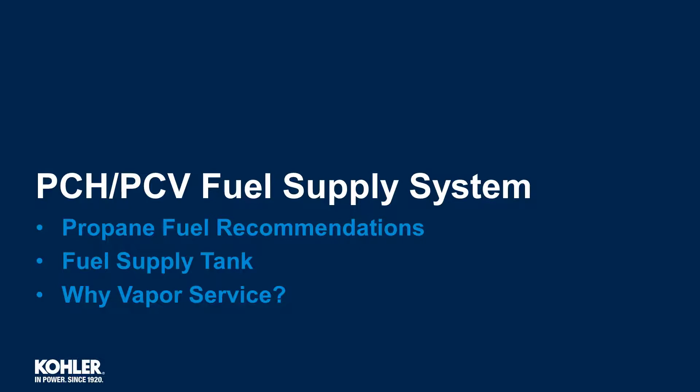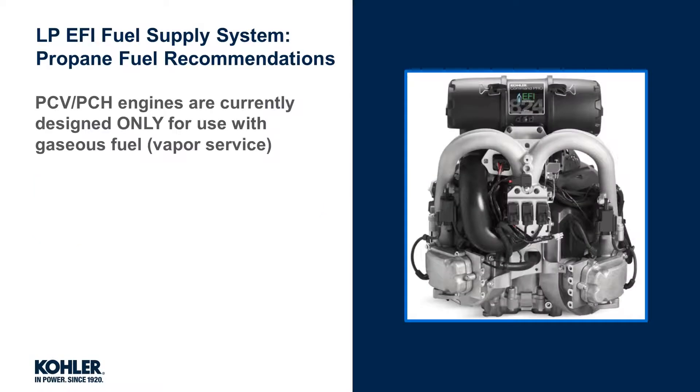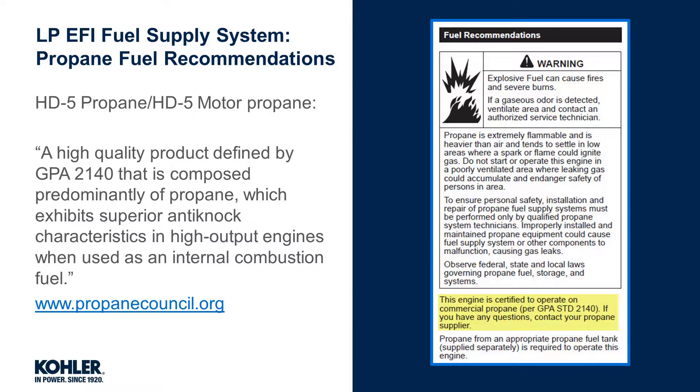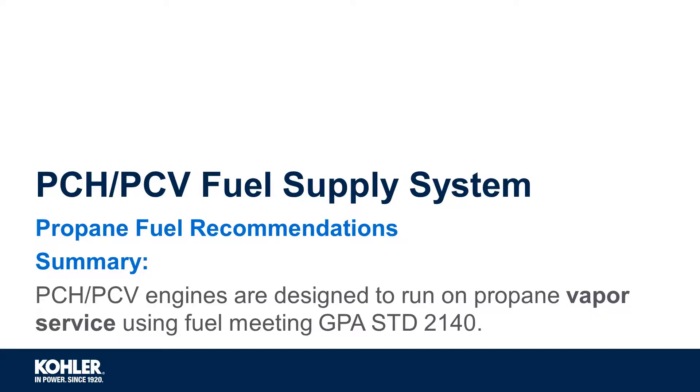Let's review the Kohler Propane EFI fuel supply system, specifically propane fuel recommendations, the fuel supply tank, and why vapor service is required. Kohler EFI propane engines are currently designed for use with vapor service only. This engine is certified to operate on commercial propane per GPA standard 2140. If you have any questions, contact your propane fuel supplier. Propanecouncil.org defines HD5 motor propane as a high-quality product defined by GPA 2140, composed predominantly of propane, which exhibits superior anti-knock characteristics in high-output engines when used as an internal combustion fuel. In summary, the Kohler Propane EFI engine is designed to run on propane vapor service using fuel meeting GPA standard 2140.